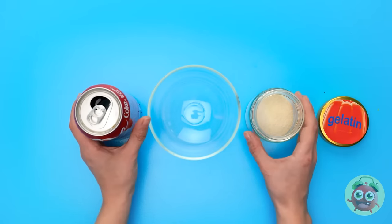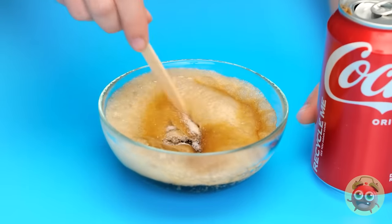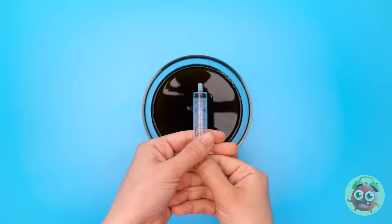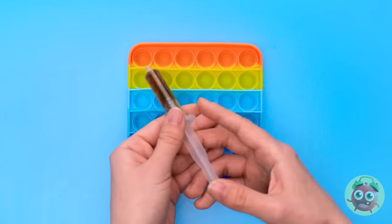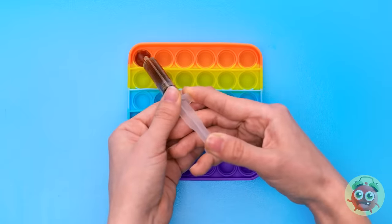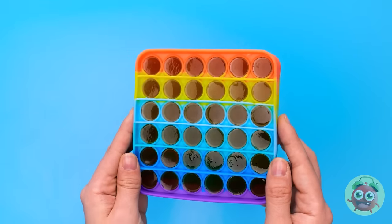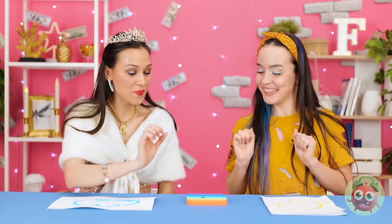Start with an empty glass bowl and pour gelatin powder and soda into it. You only need a small amount of gelatin. Then give it a mix. Stir until the gelatin has dissolved. Fill a syringe with the mixture. You will need a clean pop-it. Fill the pop-it with the soda mixture, filling each bubble up carefully. Allow the mixture to set. When you do, you'll have tasty treats! What do you think? Wow! They look great! Here you go! I can't wait to eat it! It's so good! I was looking for this at bath time. Quack, quack, little guy!